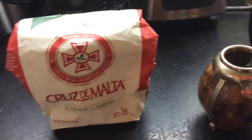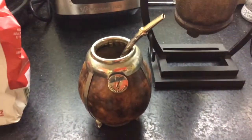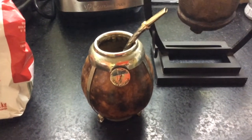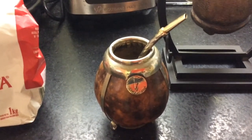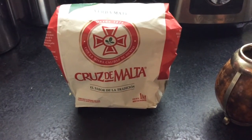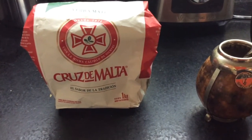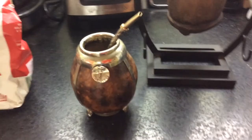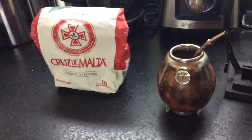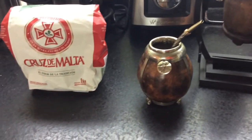Yerba mate is a plant in South America. It is often consumed in a mate gourd with a metal straw — a bombilla. This practice is found in Paraguay, Uruguay, Argentina, some parts of Brazil, Bolivia, some parts of Chile, and maybe other places in South America.